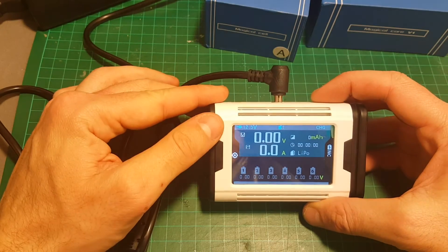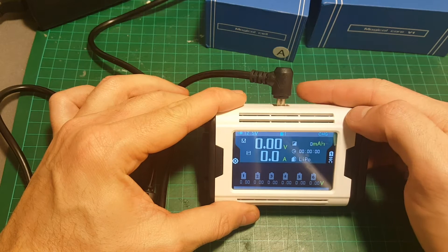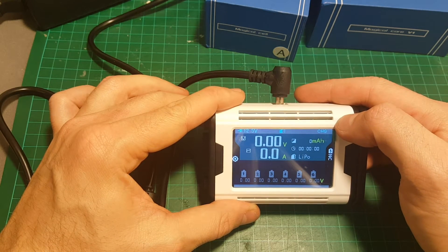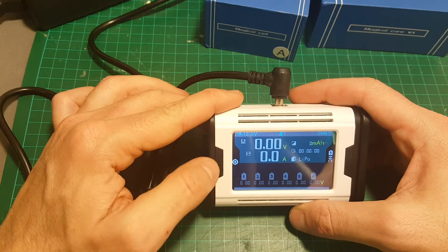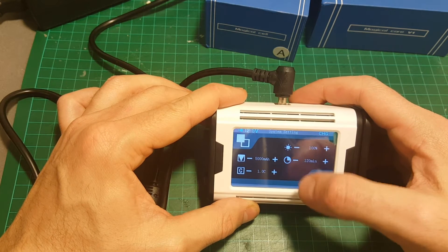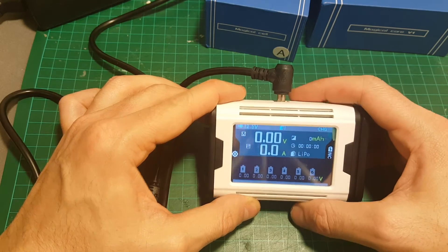On the left we can see the input voltage. Here we have the MAGIC CELL that we are controlling and the charging status. We can also see here the indication of each battery that we are charging. By the way, this is a touch screen. Here we have the system settings which we'll go over in a second.